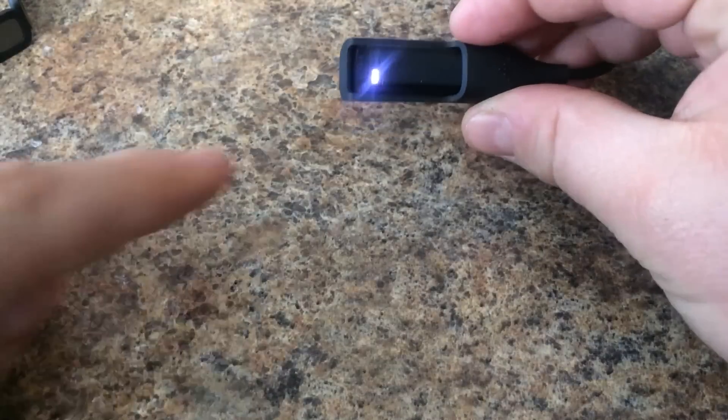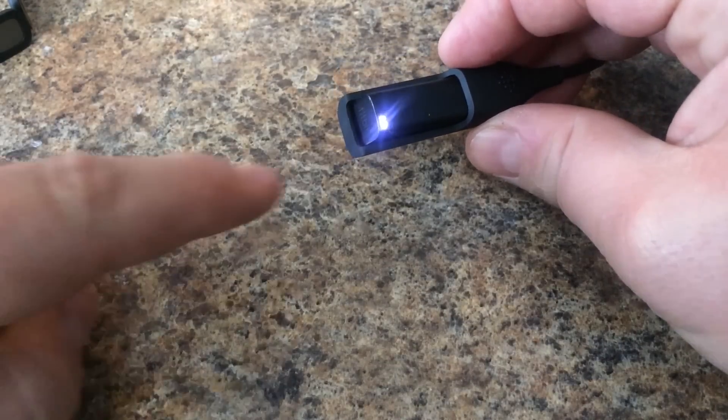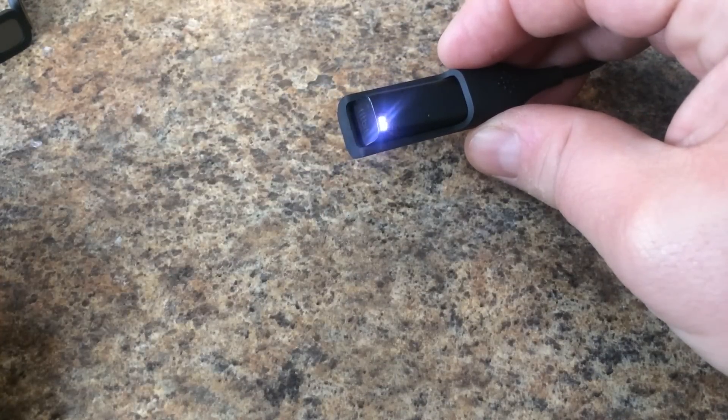Plug the Flex into your charging cable. Each LED light represents 20%, so here we're only 40% charged. It will continue to blink until all five lights are on.